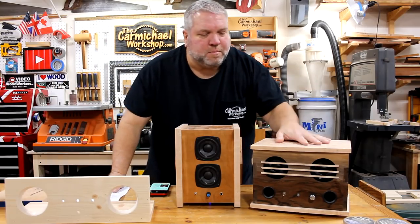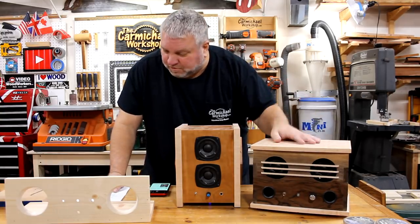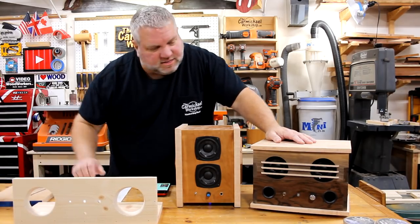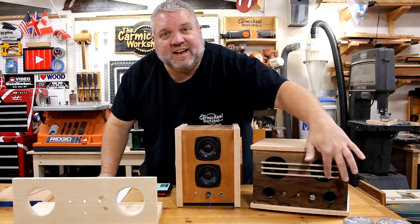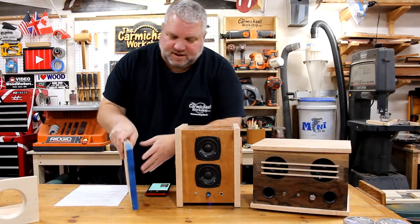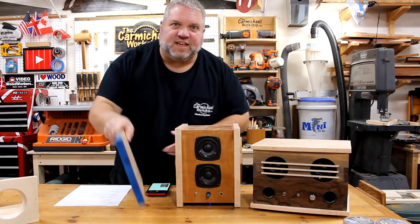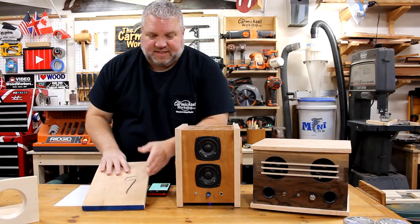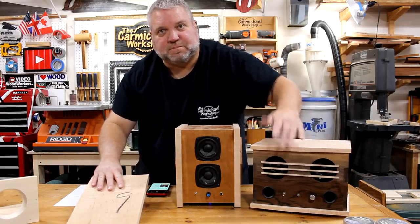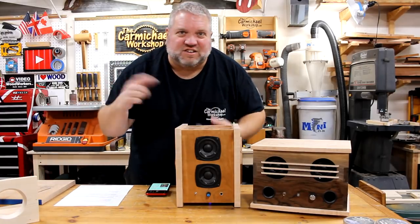If you want to hear more of this speaker, I have some demos over on my Instagram of me playing a few different songs that people requested. Also, somebody brought up that I cut these thin strips on the table saw and liked how I did that. Basically, all I did was take a board and cut kerfs into it about an inch deep, just run it across vertically. Then I laid it down on its side against the fence and trimmed off the short, thin strips I needed for the front of the speaker. I didn't show that very well in the video, but if you go back and look you'll get it.